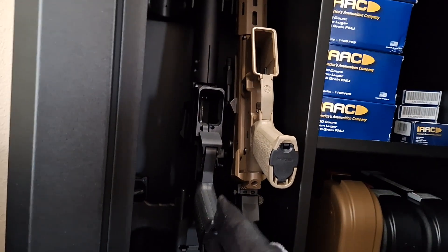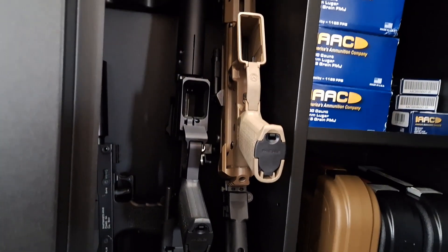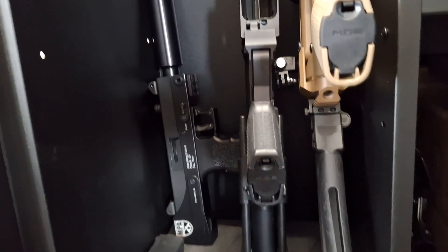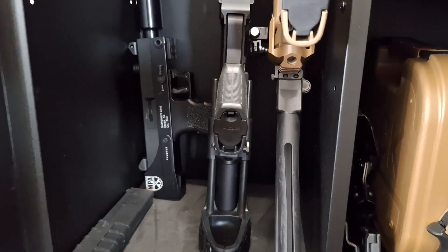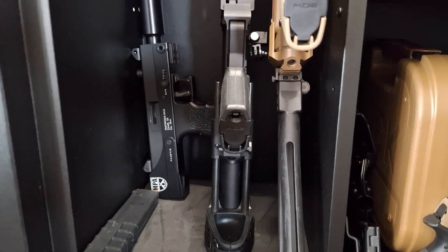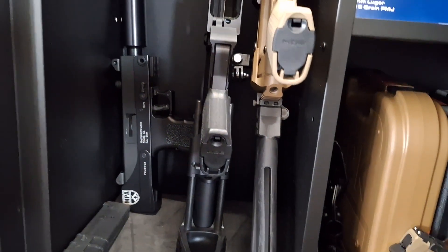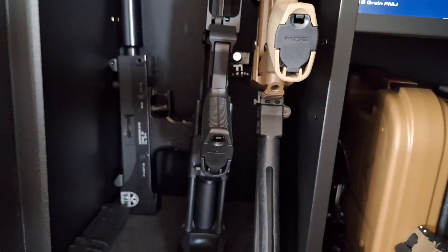The sweet PSA ARV in 9mm, which is still my favorite PSA product to this day. The MPA Defender, which was my impulse purchase — aka the fake or clone MAC-10. I'm sure someone's gonna try to correct me again. Whatever, guys. It's YouTube.